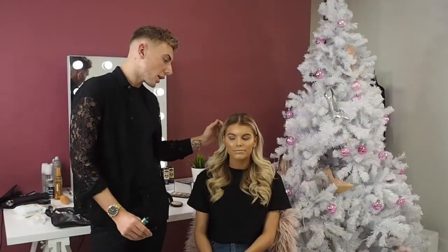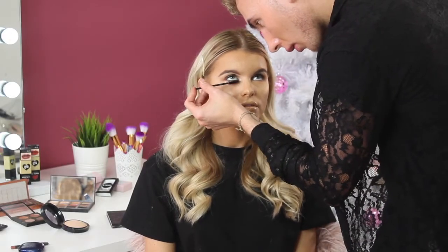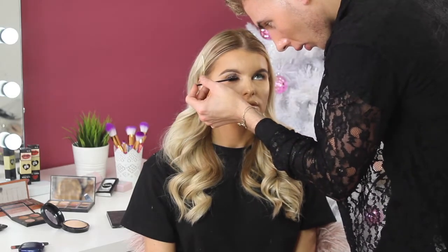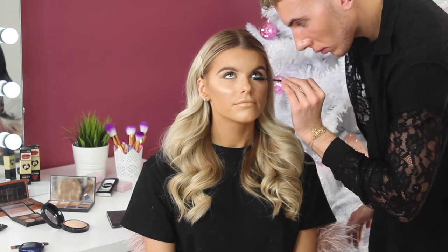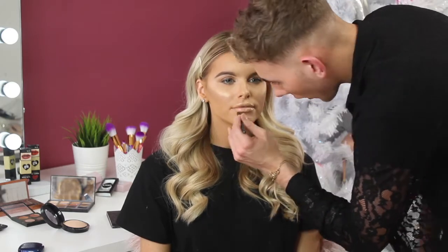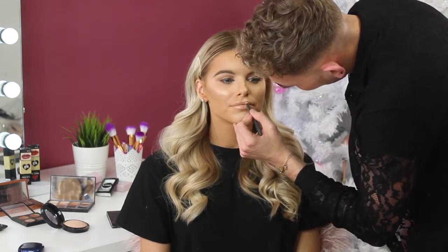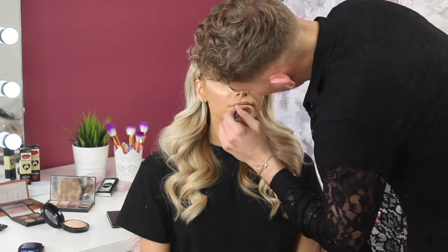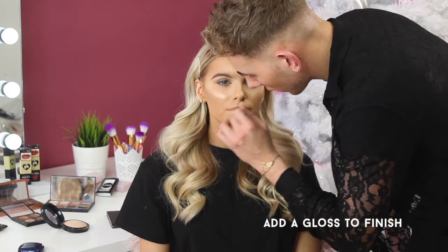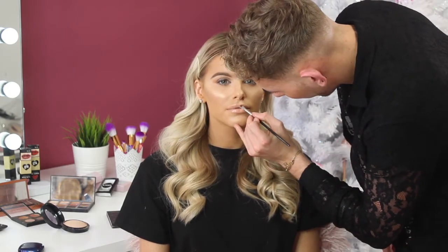I think your skin is looking nice and fresh again. All you need to do is your lashes and lips — I'm just going to pop a little bit of mascara on, a bit of lip liner and gloss, and that's it. Now the lashes and lips are done, that's the final look and that's how you cover a hangover.